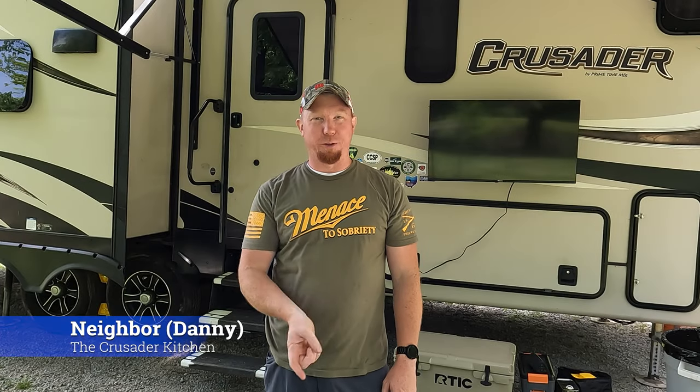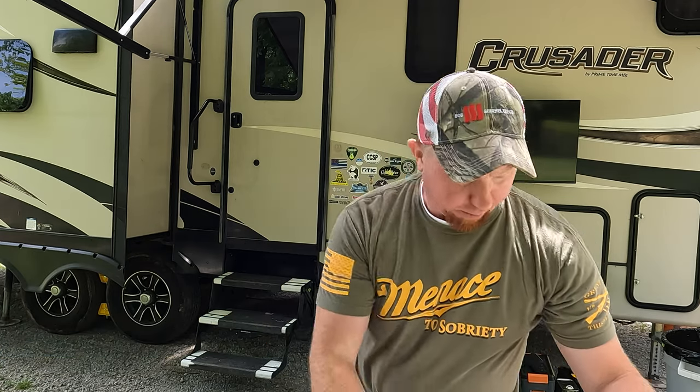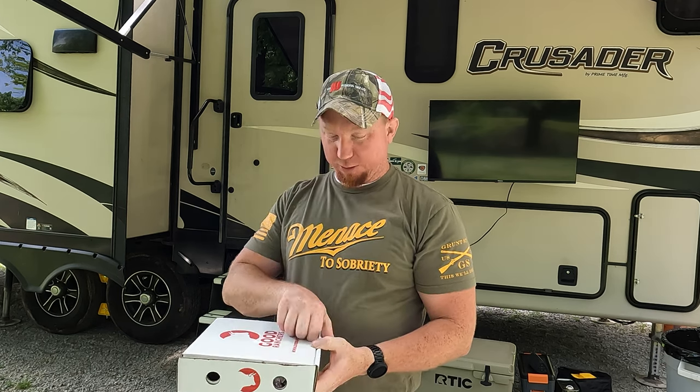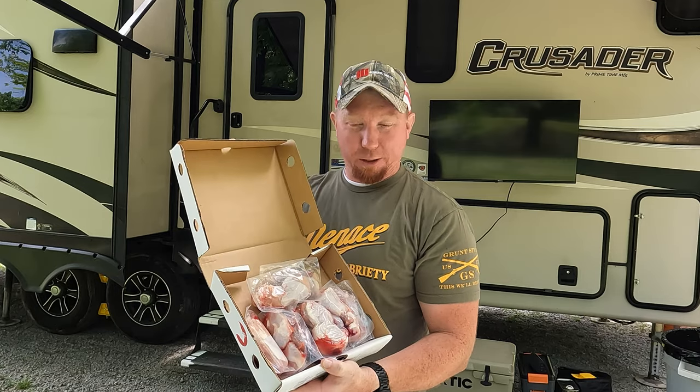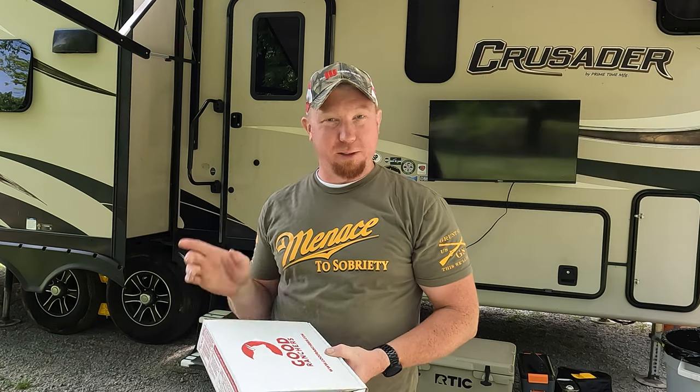What's up everybody, Neighbor here with the Crusader Kitchen. Today we're gonna smoke some chicken lollipops. If you've never heard of these, they are also known as chicken thigh French drumettes. I got these from Good Ranchers — here's a before picture. We're about to season these up and smoke them on a portable Traeger. Stay tuned, click like, subscribe, and keep watching. You've got to try them — let's get cooking.